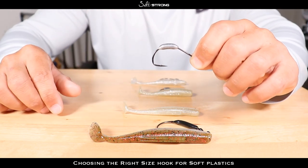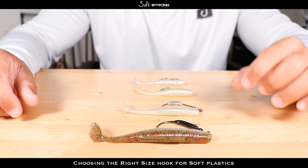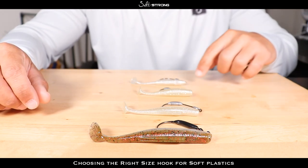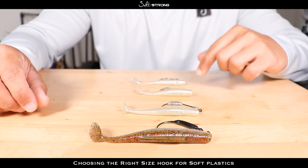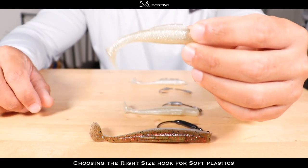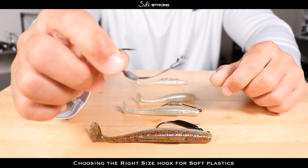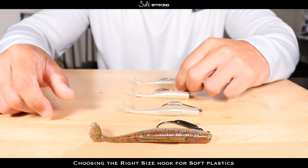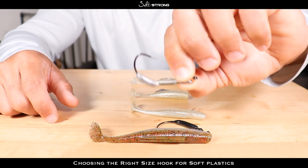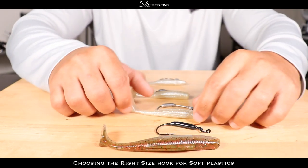These are some weighted hooks I had on hand, but that doesn't affect the size — I want to talk about size specifically. The general rule of thumb I go with is to match the number on the hook to the length in inches of the bait. For example, if you're throwing a three inch bait like the Z-Man Slam Shady minnow, go with a 3/0 hook. Same thing with a four inch bait — 4/0 hook. Five inch bait — 5/0 hook.